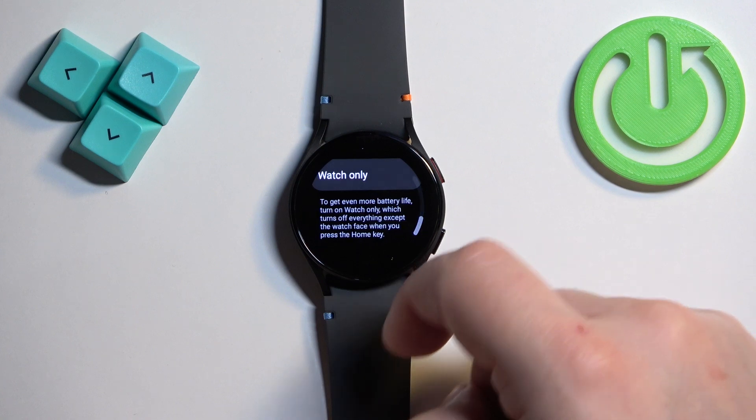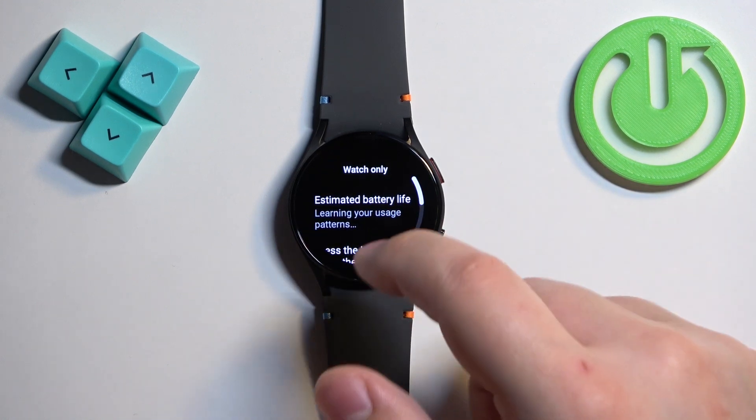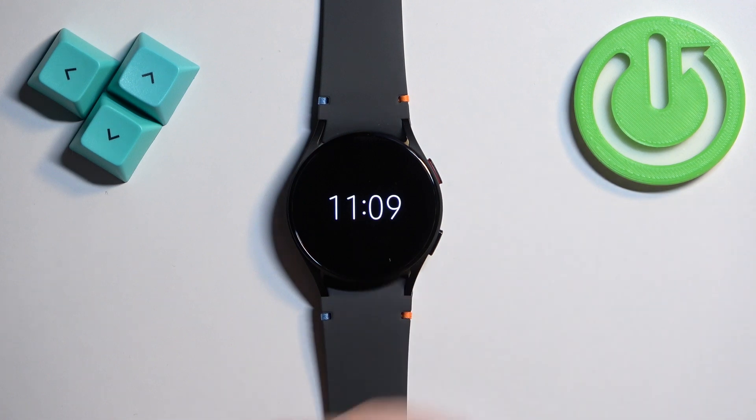You can also scroll all the way down and at the bottom we have the option called watch only. You can enable the watch only mode — this will basically only show you the time and date, and almost every other function of the watch will be disabled. So we can tap on watch only, then tap on turn on.